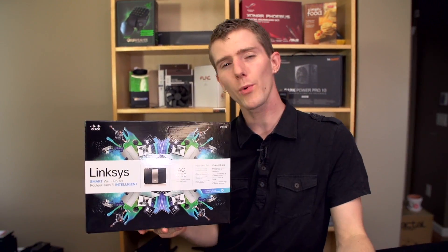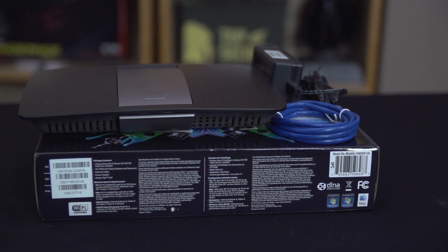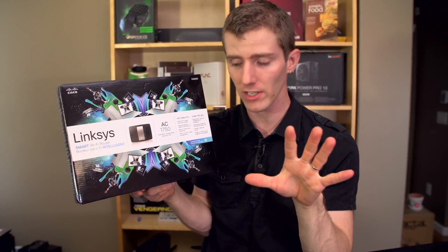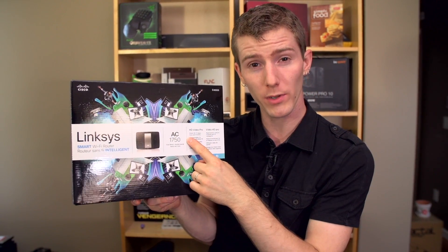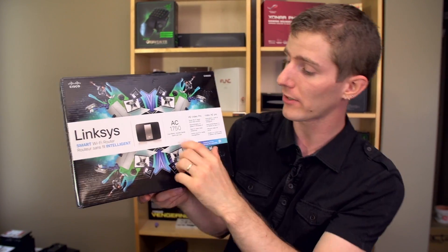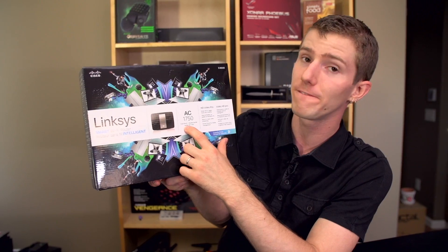Welcome to what will be a pretty quick and straightforward unboxing of the Linksys EA6500. This is what they're calling a smart Wi-Fi router and it runs at AC1750. It's dual band, which means 2.4 GHz and 5 GHz. When they spec these maximum throughputs, they're actually stacking the total combined throughput on the multiple bands and across multiple technologies. So it's actually AC1300, or 1.3 Gigabit, and N450.